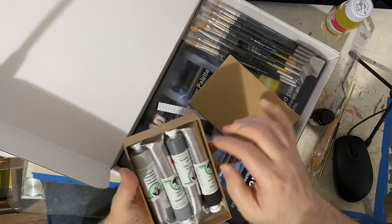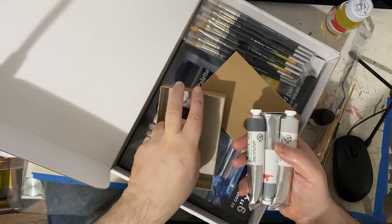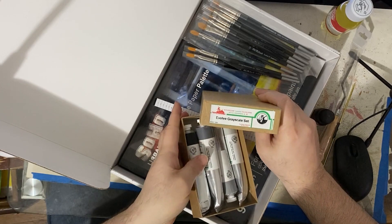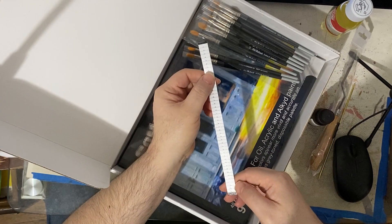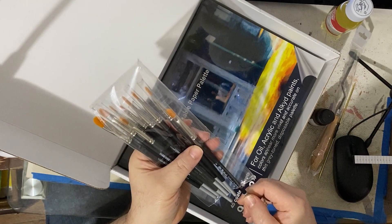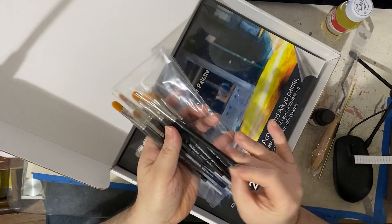And you have a box of four tubes of Old Holland paint. Old Holland is a very, very good paint brand. These are usually very expensive if you go buy them on your own. You only have four shades of gray, which is what you'll be using to work on your assignments. There's no color in the first two blocks — that comes later on. Here's a measuring tape. And then you also have a set of Old Holland brushes, which turned out to be very nice brushes to use for your assignments. There you see Old Holland on the brush handle.